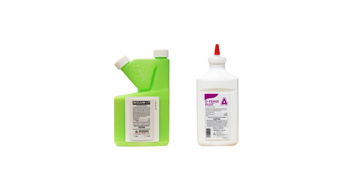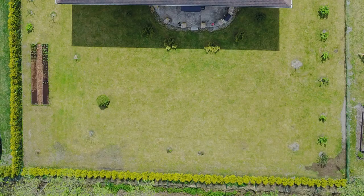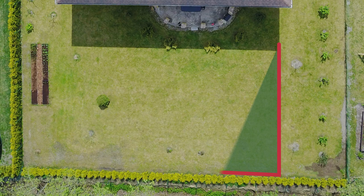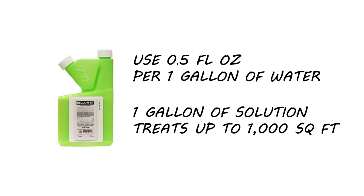Once you've addressed moisture issues, you'll need products labeled for centipede control like Reclaim IT and Defense Dust. Reclaim IT is a liquid insecticide concentrate labeled to control over 70 pests. It's great for controlling centipedes and will also treat many insects that centipedes feed on. Calculate your lawn's square footage by measuring length and width and multiplying them together. We recommend using a rate of 0.5 fluid ounces of Reclaim IT per one gallon of water, which will treat 1,000 square feet.